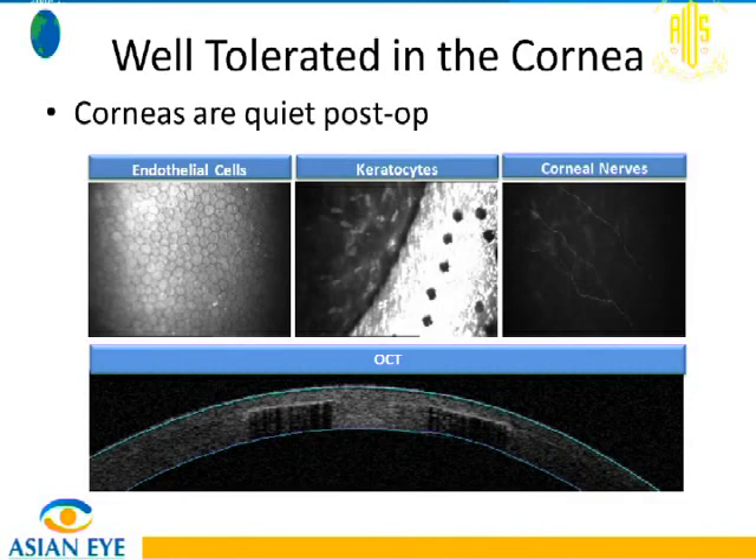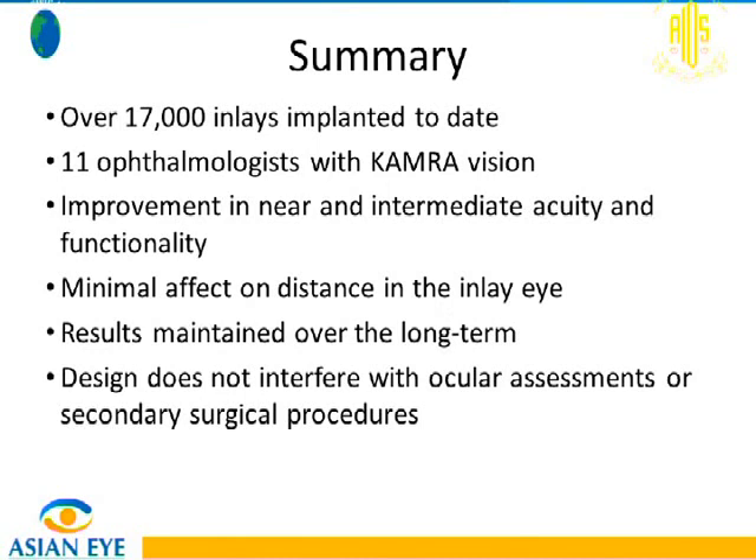Corneal endothelium assessments including specular microscopy, confocal microscopy, and OCT show that the cornea remains healthy after implantation. In summary, after 17,000 inlays to date, with 11 ophthalmologists having undergone the procedure themselves, we have shown good improvement in near vision acuity. Patients are functional even with treatment in one eye — though not as perfect as bilateral treatment, there is definite improvement. There is minimal effect on distance vision, patients drive without difficulty, results are maintained over three and a half years, and the design does not interfere with ocular assessments or secondary surgical procedures.